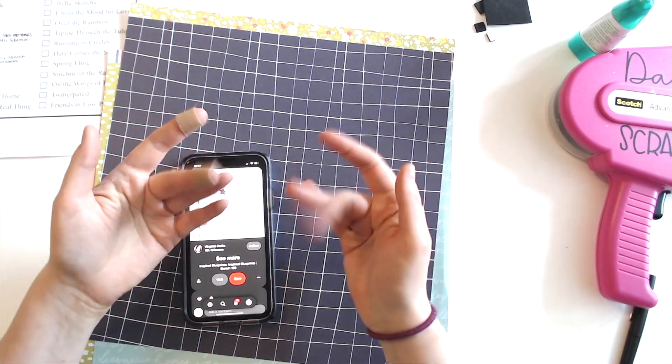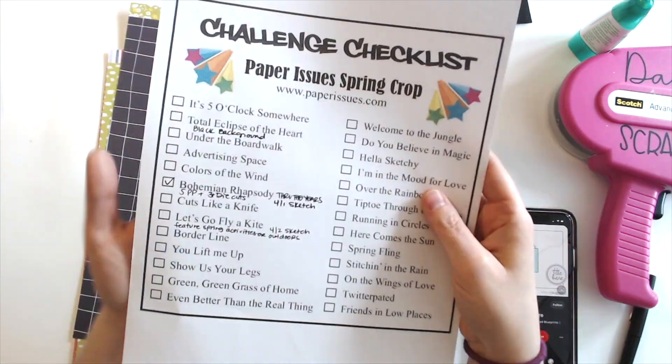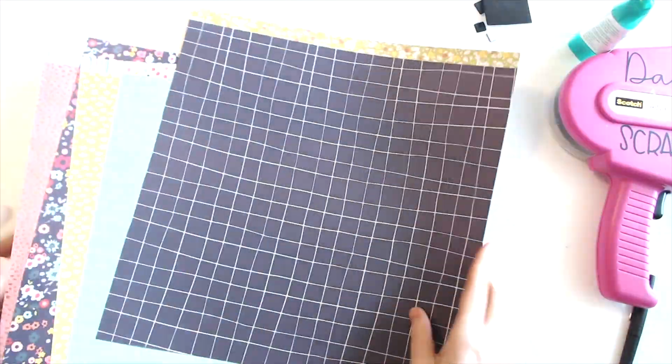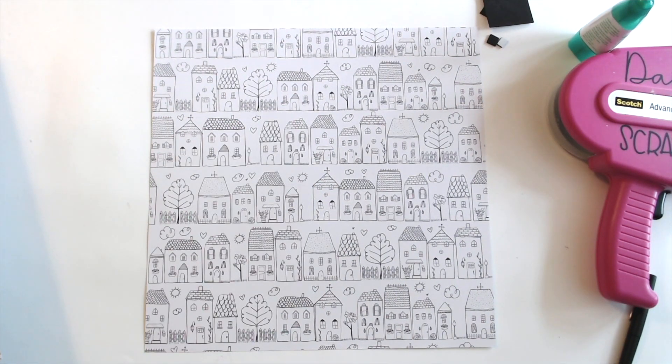We have this sketch by Inspired Blueprints or something like that. And I'm also doing the paper issue spring crop challenge — Let's Go Fly a Kite — and it's all about featuring spring activities or outdoors.